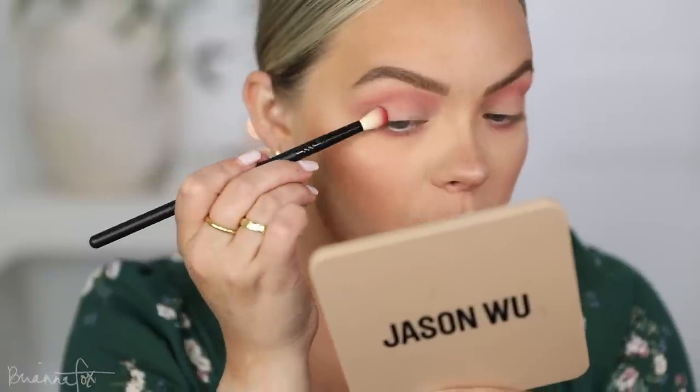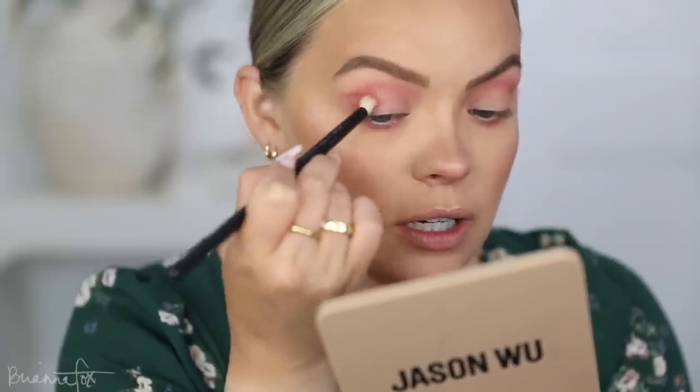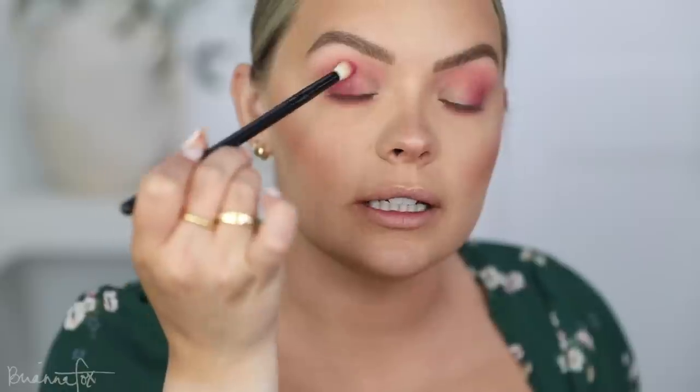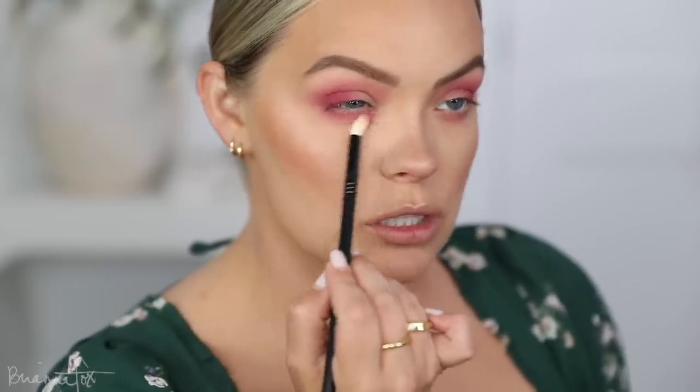I'm going to switch over to a Fox 2 brush and pick up All the Fields, which is the darkest kind of pinky-purple cranberry color. You can see it's very, very pigmented. I'm going to look down into my mirror and start pushing and patting this on the eyelid, on the outer part of the eyelid. I'm trying not to go too far up so it stays low. I'm just going to keep layering it on and blending as I go, putting my pressure right here first, and then carrying it to other places once the product has left the brush.